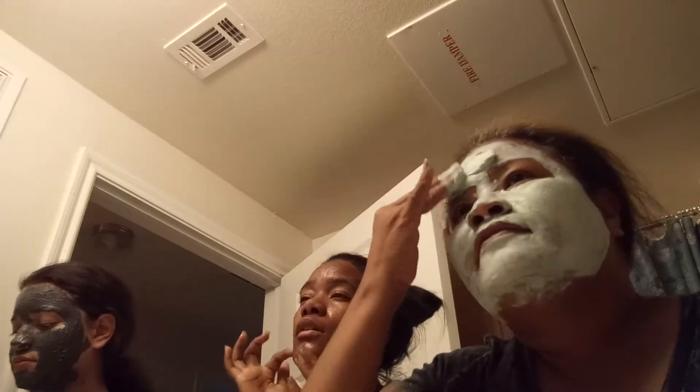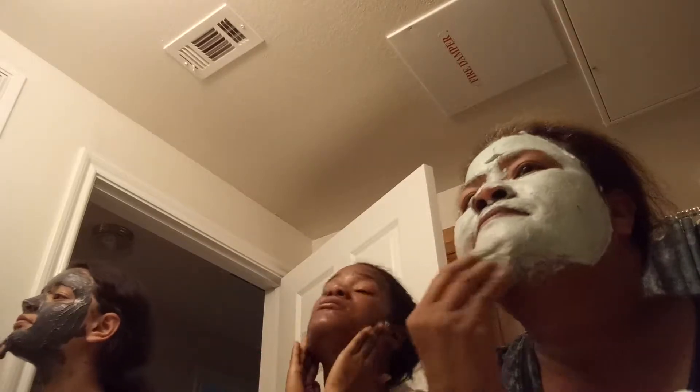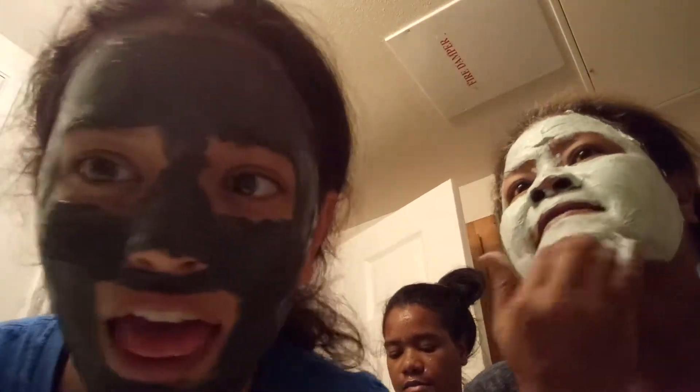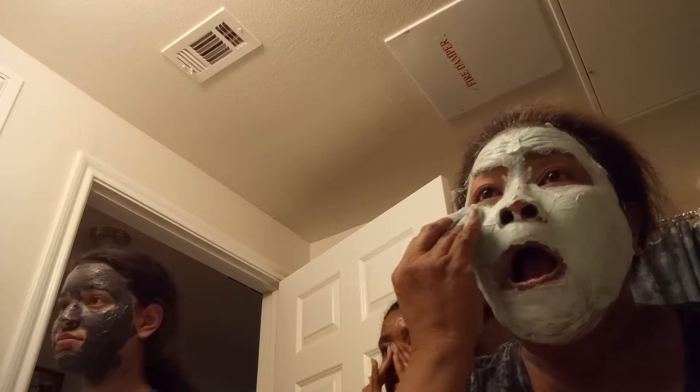Audrey, come close to the camera so we can get a good look at your face. Hey, I'm not done yet. Seven to ten minutes? Yep. Mine's all seven minutes. Seven minutes was for all of us — that was my minimum. It was my minimum. It was my maximum.